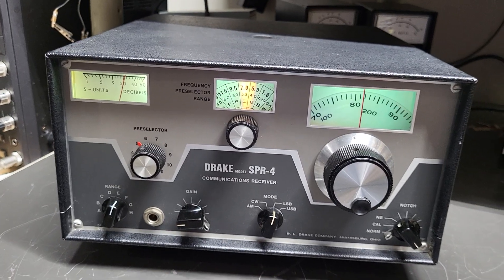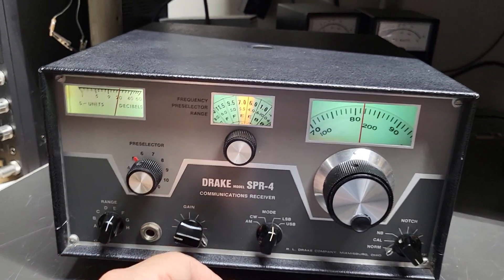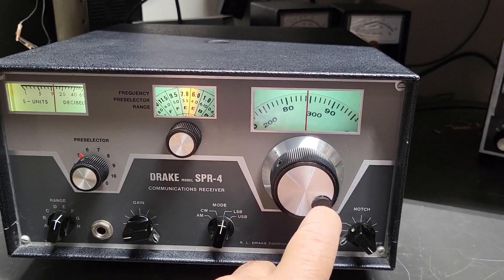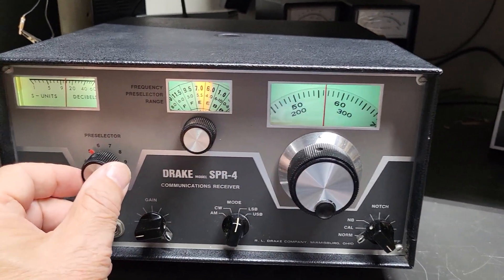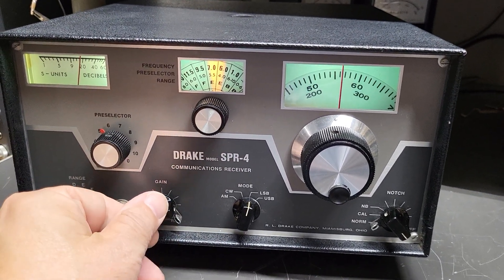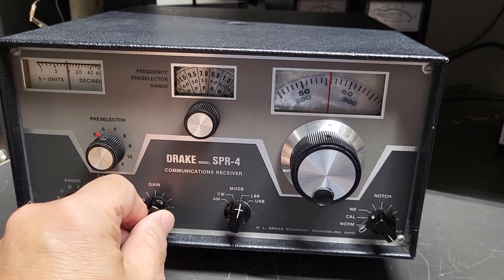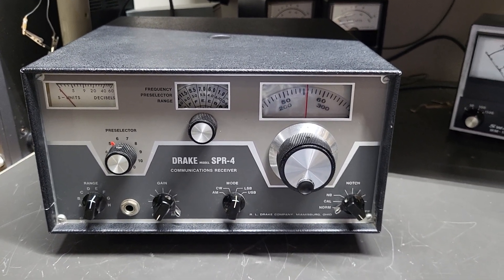It's a hot little receiver — it receives nicely just off of a wire antenna, with really nice strong signals on 40 meters. Sometimes there are people up the band at this time of day, but it's a little too early. As you go up and down the band, you'll need to redo your pre-selector for maximum performance. There is somebody in there, but they're rather weak today. That's it for the video — the Drake model SPR-4 communications receiver.